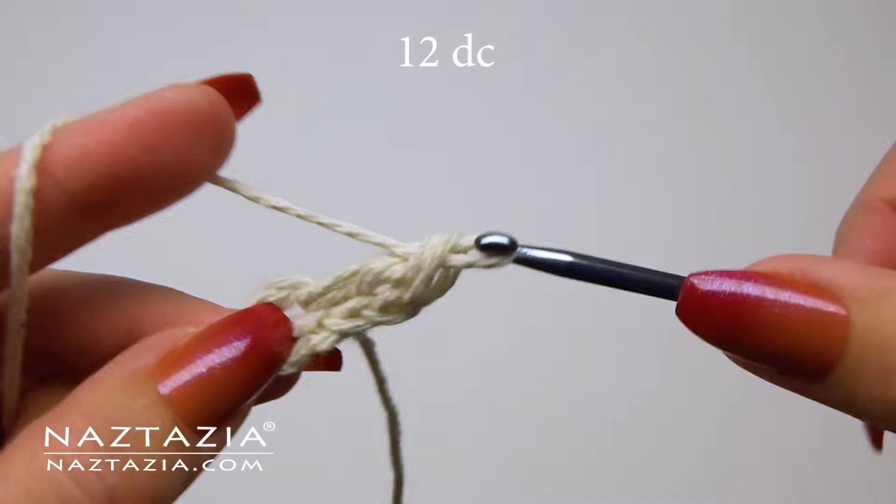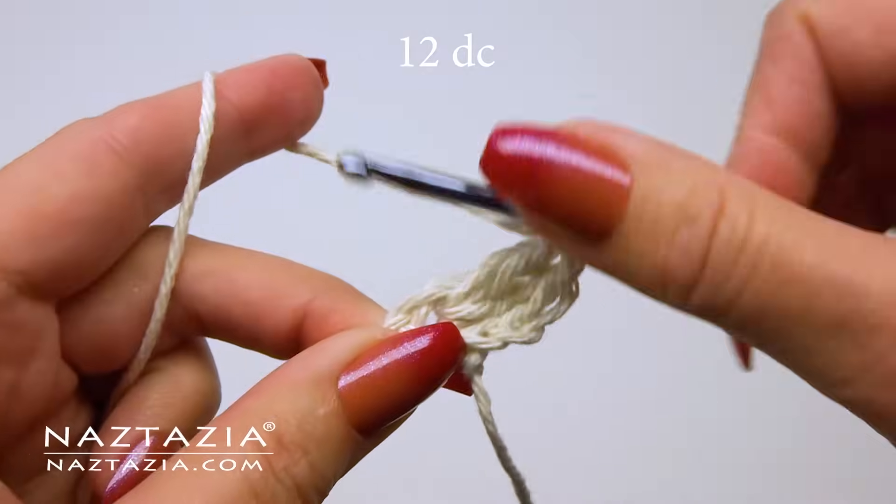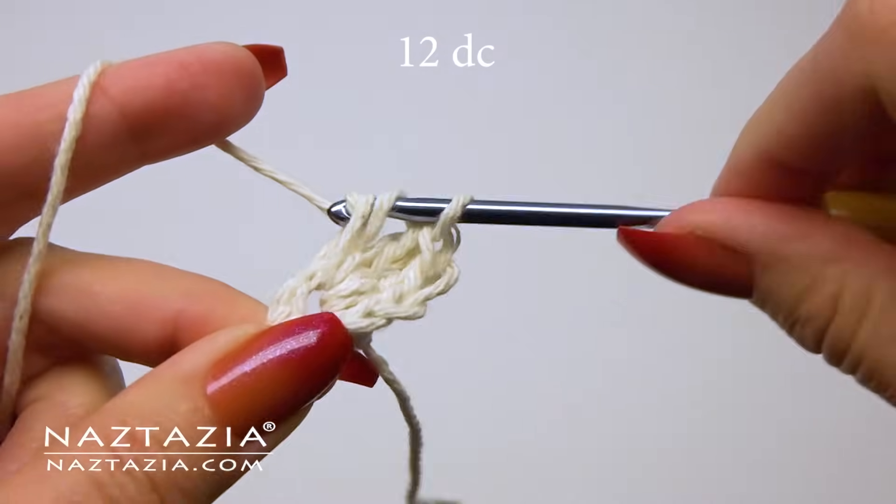In the ring, make 12 double crochet stitches. We're going to skip over that chain two in a bit, so we need to make the full 12 double crochet stitches. Once the 12 stitches are made, skip over that chain two and instead make a slip stitch into the first double crochet stitch.